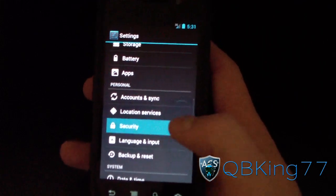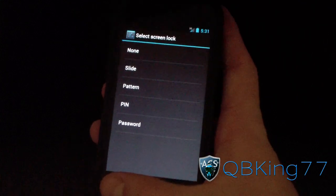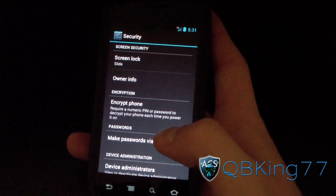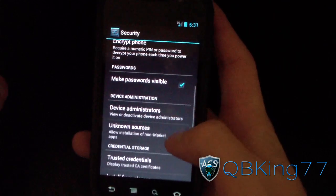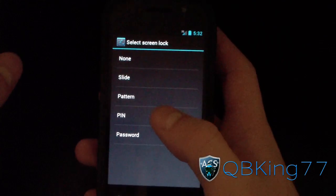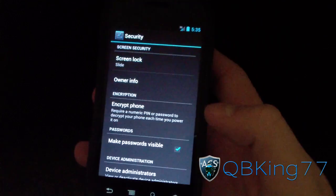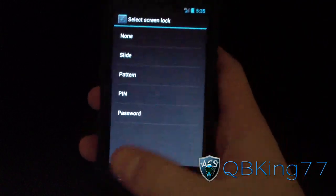Going into Settings, then Security and Screen Lock. It doesn't look like face unlock is there. I believe there was something needed to get face unlock working, but I can't remember what it was. So face unlock may just not be included in this build.